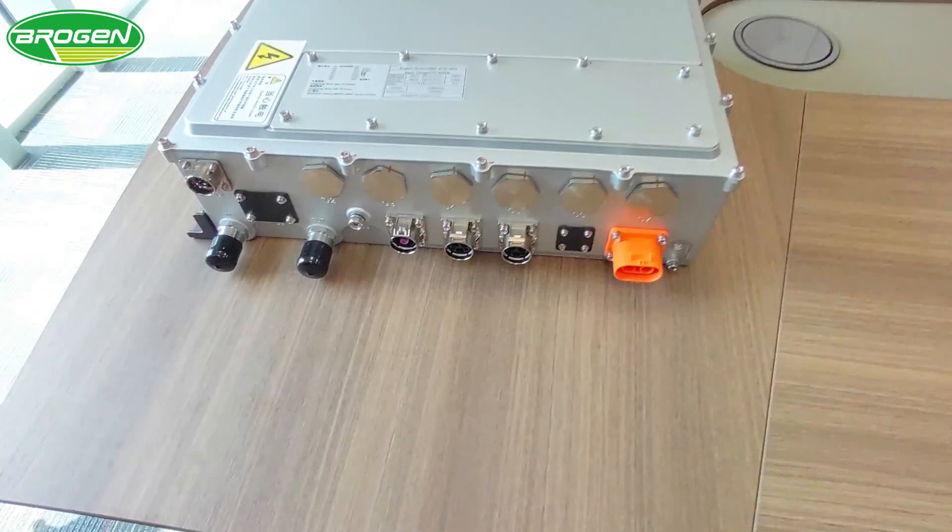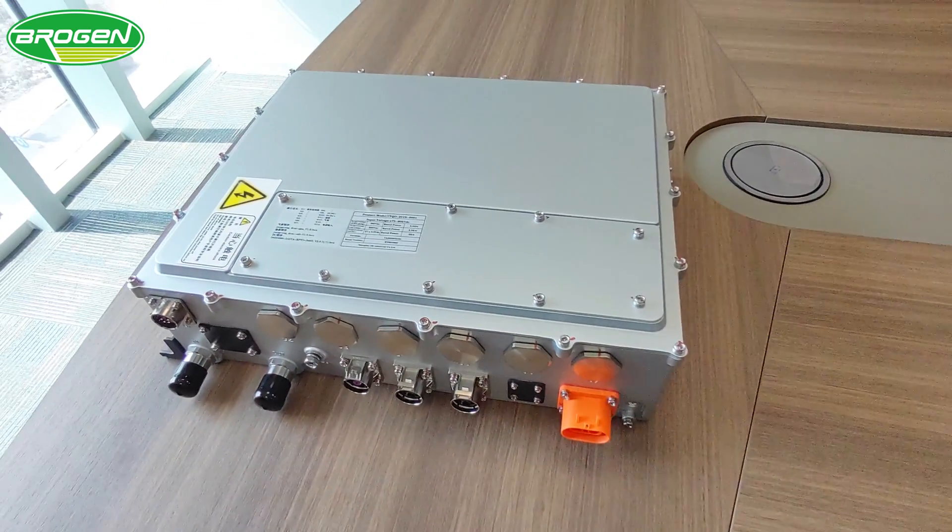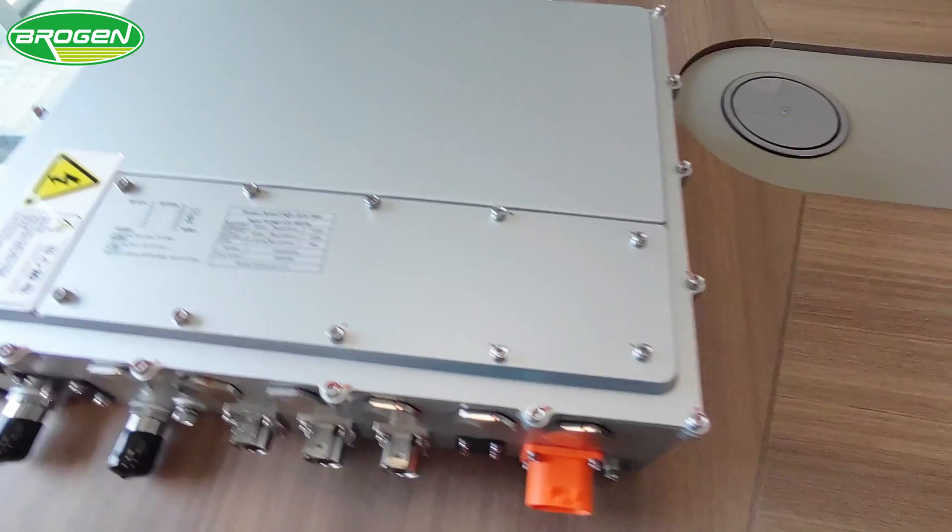This auxiliary inverter weighs 22.5 kilograms and is suitable for medium and heavy-duty commercial vehicles weighing approximately 10 tons or more.